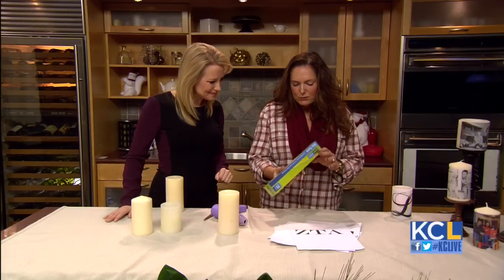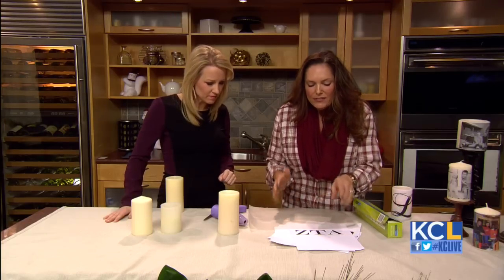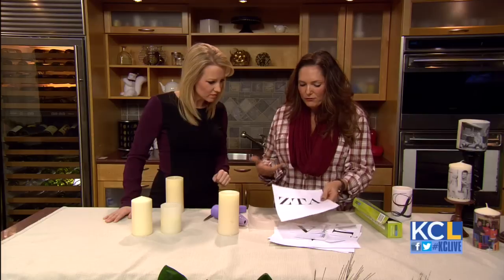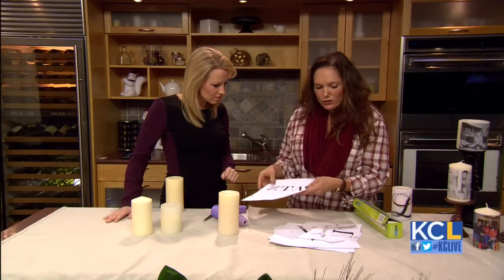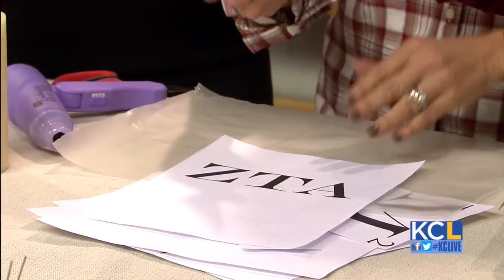So what we're going to do is you just need wax paper — it doesn't need to be expensive, just generic wax paper. And then you're just going to print something out. It can be a photo, Greek letters, an initial, maybe a teacher's initial. So we're going to take this A.